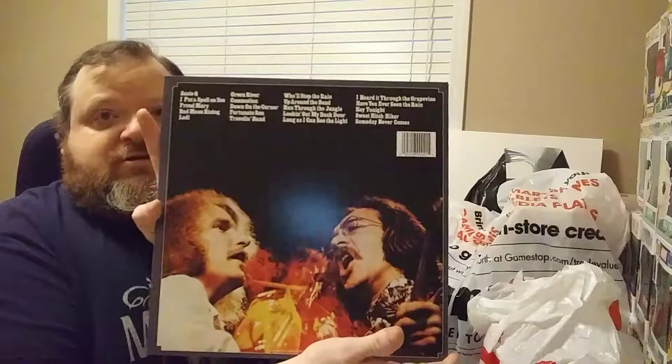The first record is Creedence Clearwater Revival featuring John Fogerty. I love the album cover on that one - it's got two vinyls in it, four sides. I'm also a big fan of the Beach Boys, so I went out and bought the Very Best of the Beach Boys, Sounds of Summer.